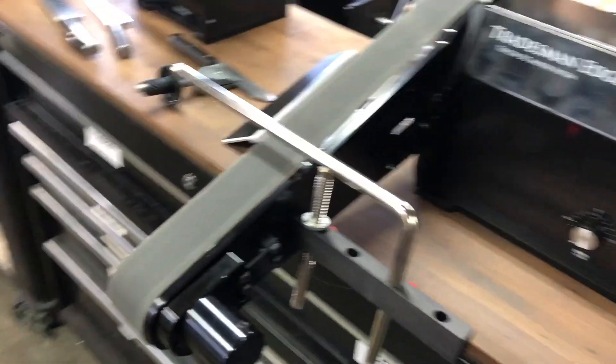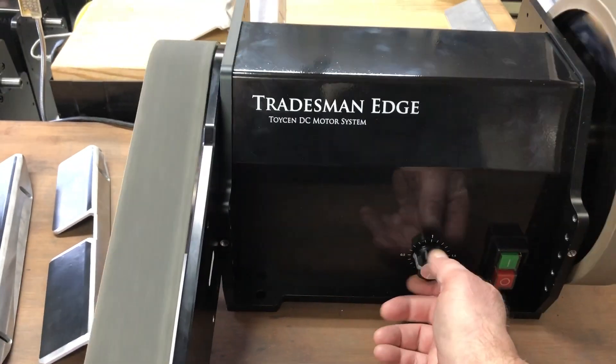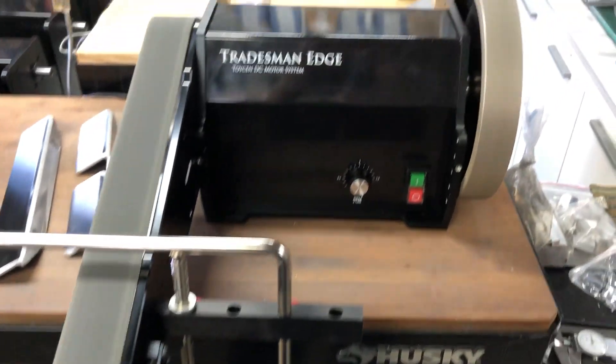Today I have a Tormek mount here, I have the belt in the horizontal, and we're going to play with that a little bit and I'll let you know how that goes. This is a very powerful machine — it'd be good for knife makers.